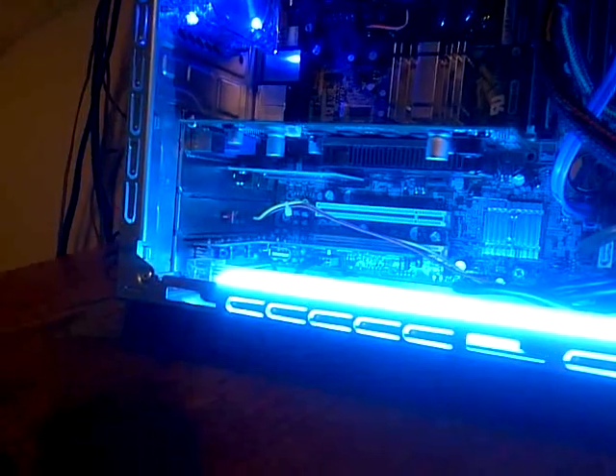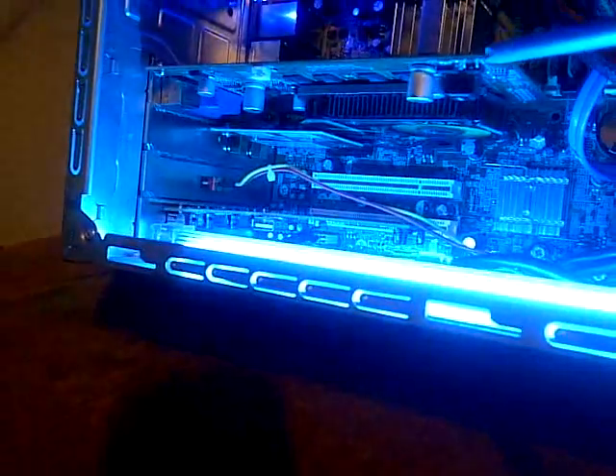This is going to be my last video for Inspiron 530 Dell Desktop Case Upgrades. I just want to show you over here — this is the USB card on the last PCI slot, not Express. And then over here there is one empty, and one hidden over there. There is a wireless card on the PCI Express, and this is the graphics card on the PCI Express slot.